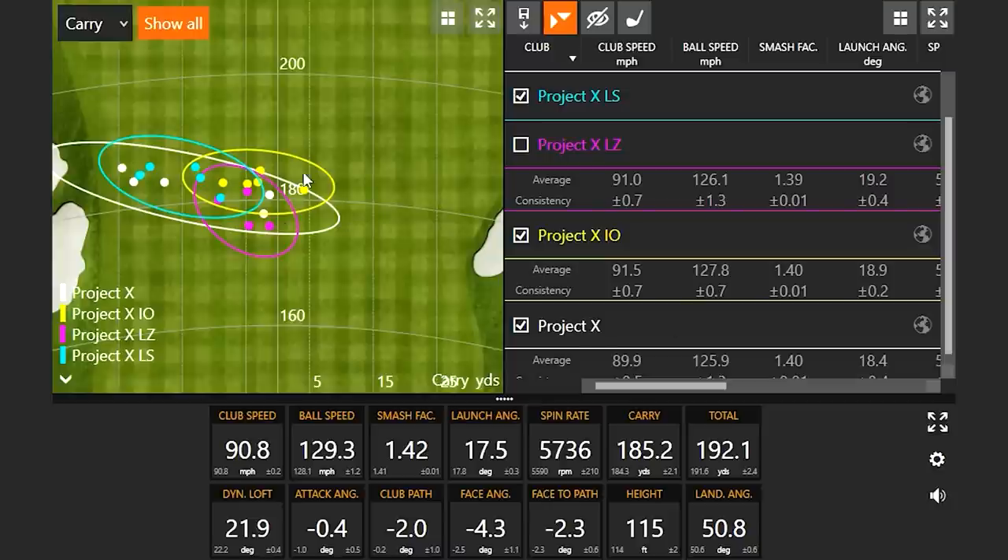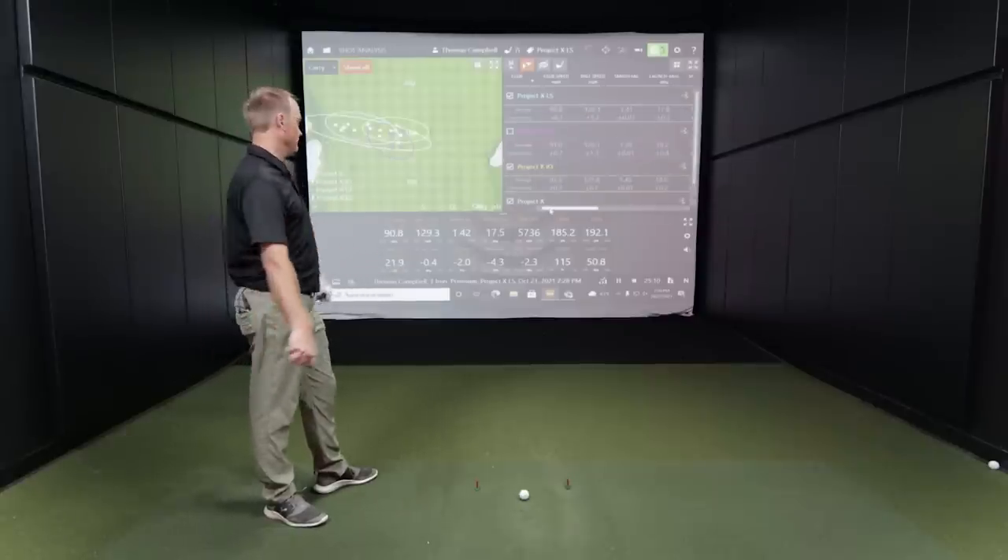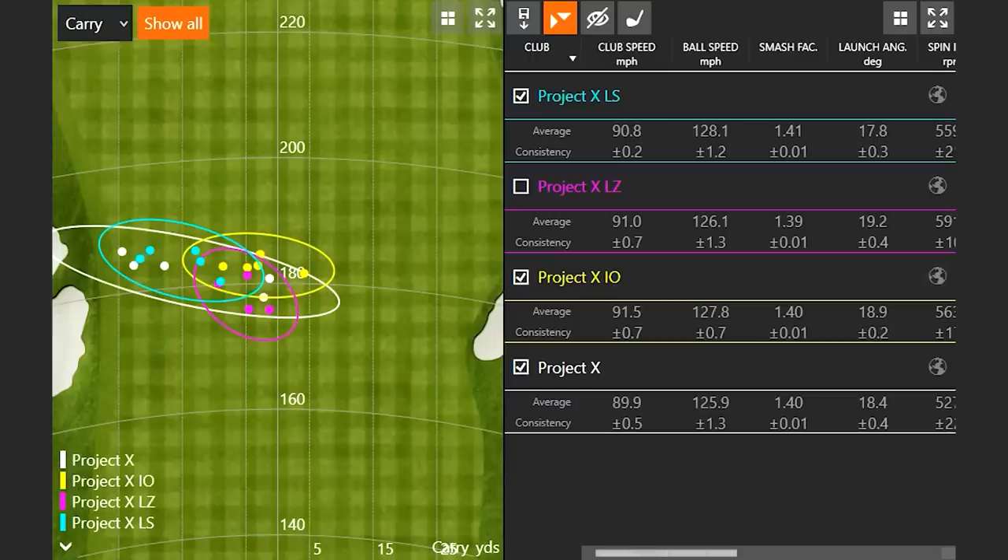The trends confirm: the Project X LS and original Project X both went left for Thomas. The IO and LZ — which best match his profile — show dispersions in the middle of the fairway. Ranking club speed, the IO generated the most, the original Project X the least, with the LZ and LS in the middle. That's generally the expected trend.